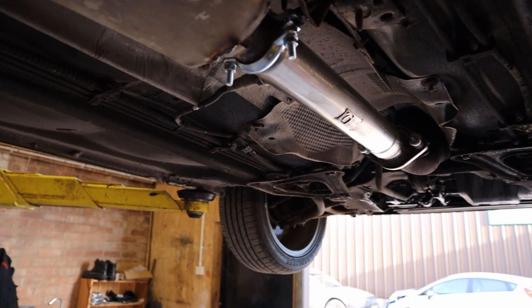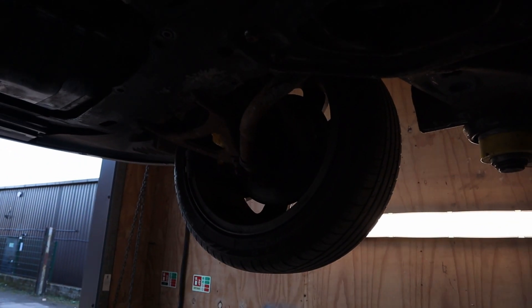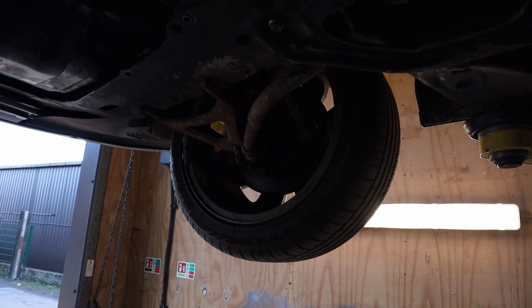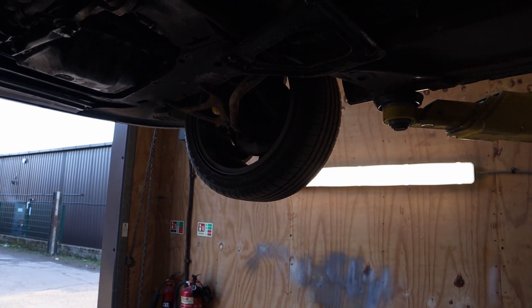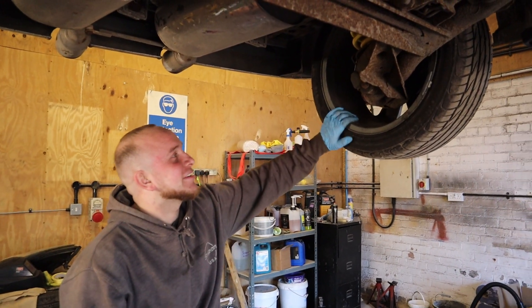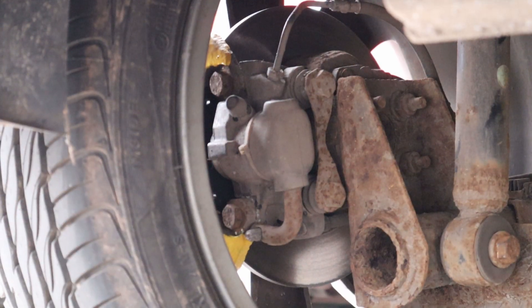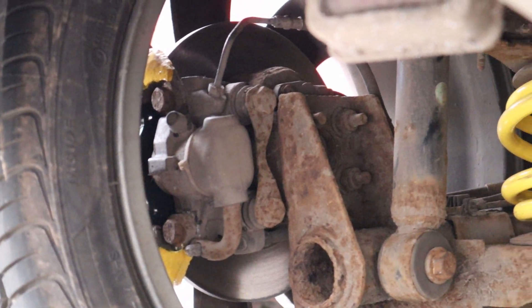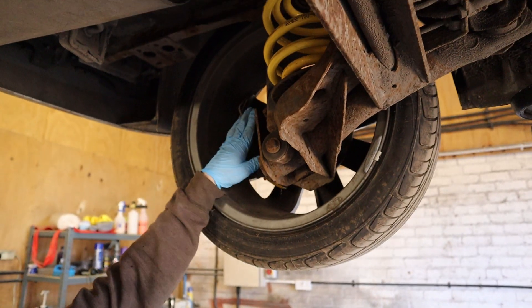Yes, both front wheel bearings were changed when we had the front shocks off, so they were all free as a bird — no more grinding noises. It was definitely the driver's side that had gone, but while we had both hubs off it made sense to change them both. Going back to the brakes, we've had all new discs and pads on the back, new wheel bearings inside the discs, everything changed through, and the sliders were seized so we've freed those off as well.